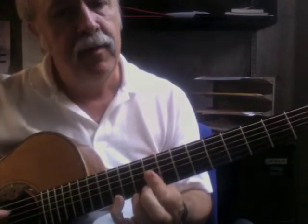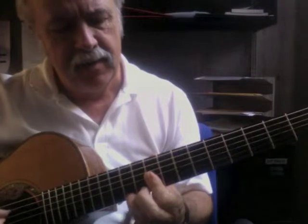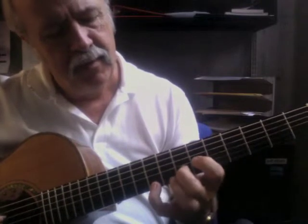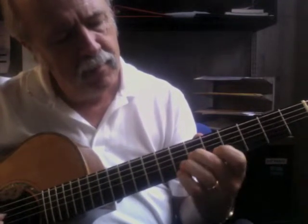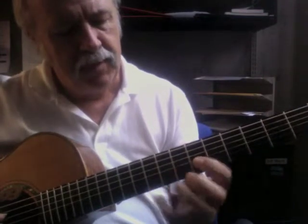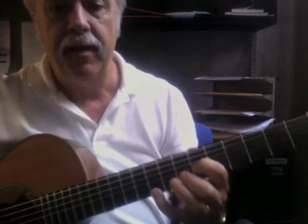That's 12, 12, 12, 12, 12, 11, 10. I hope that's the way the music is written. So there I'm at 6, 7, and 9.